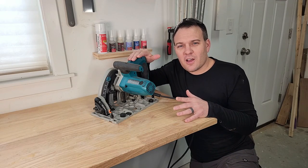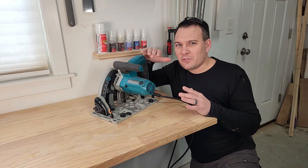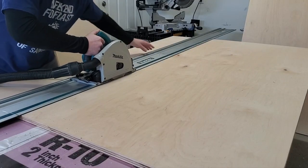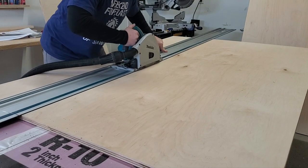When cutting with something like a circular saw or a jigsaw to make a straight cut, never try to free-hand it. Always use a known straight edge to guide your cut, or pick up a track saw like this one. It comes with guides that the saw rides on to make cuts very accurate.